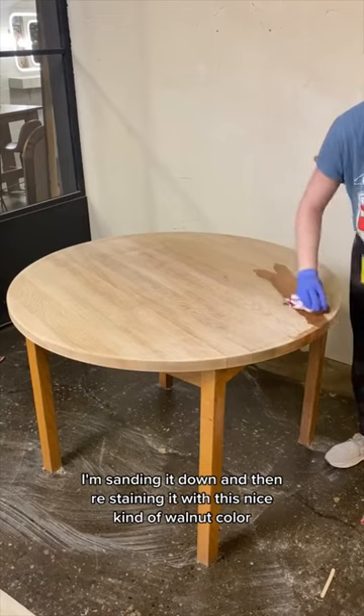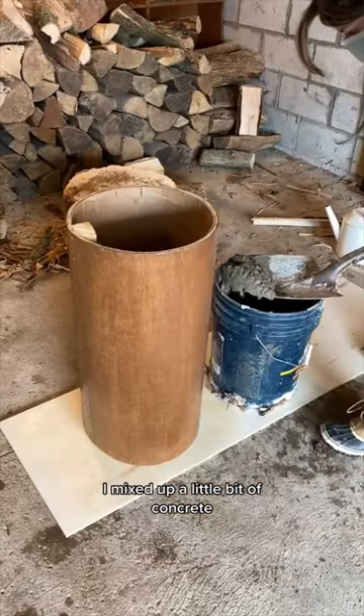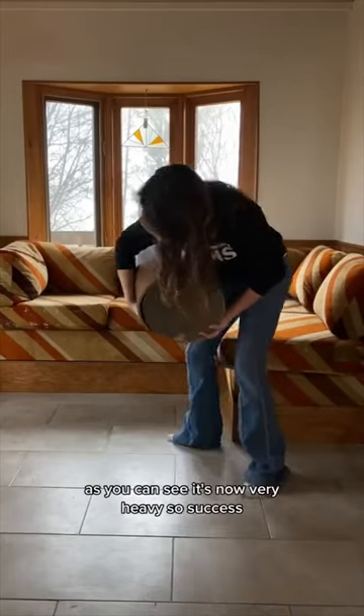I'm using a nice walnut color stain, and the base is getting the same stain as well. Then I mixed up a little bit of concrete and poured that into the base so that it doesn't fall over.